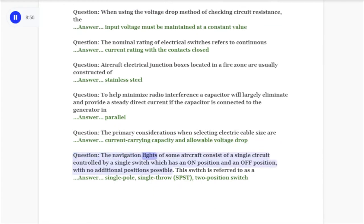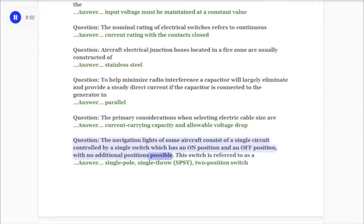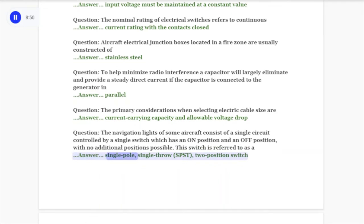Question: The navigation lights of some aircraft consist of a single circuit controlled by a single switch which has an on position and an off position with no additional positions possible. This switch is referred to as a answer: single pole single throw (SPST) two-position switch.